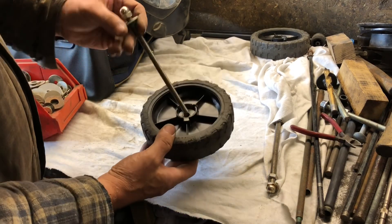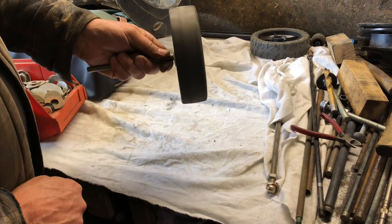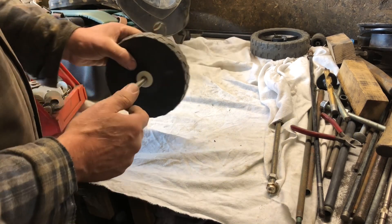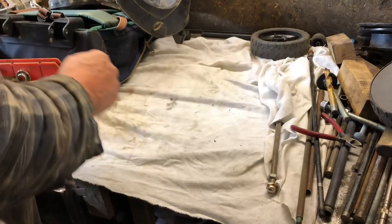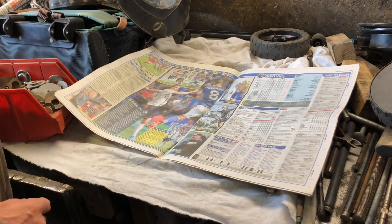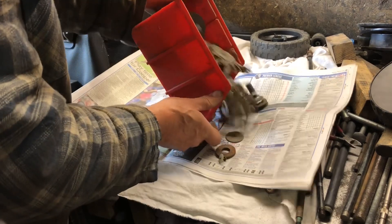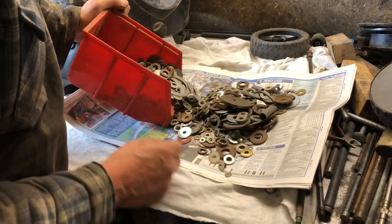That now fits in a nice washer there, fits in there lovely and spins round lovely. Second part is find suitable washers. I won't find them on the sports page but I will find them in here. Well, I've never thrown a washer away ever.